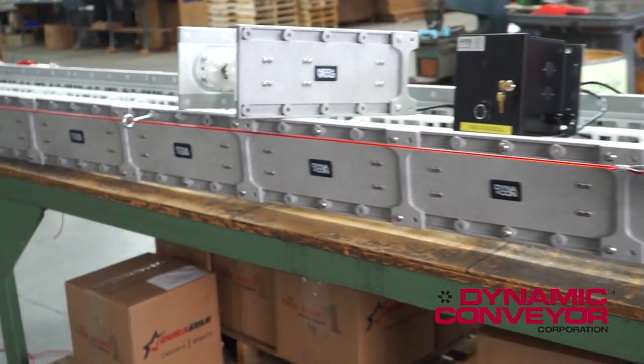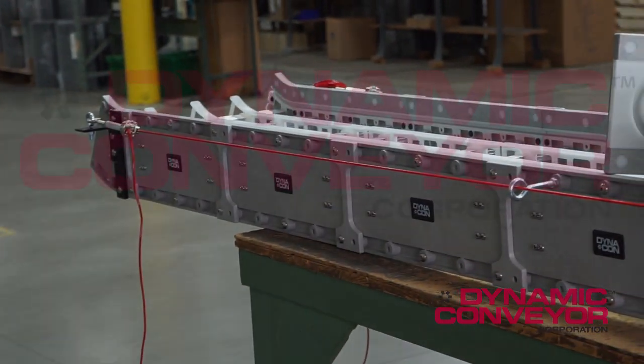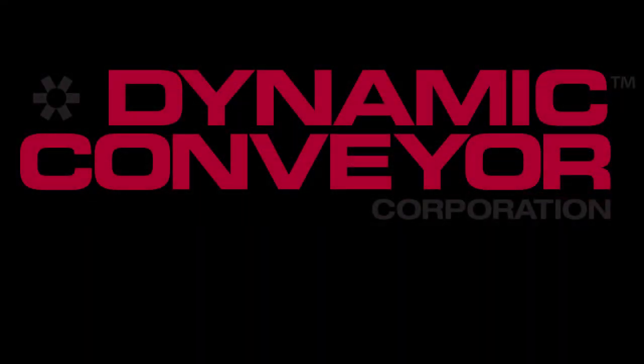This is a very simple e-stop, but very effective, especially in long conveyor runs. If you have any questions about this e-stop, please call us directly here at Dynamic Conveyor Corporation. Thank you.